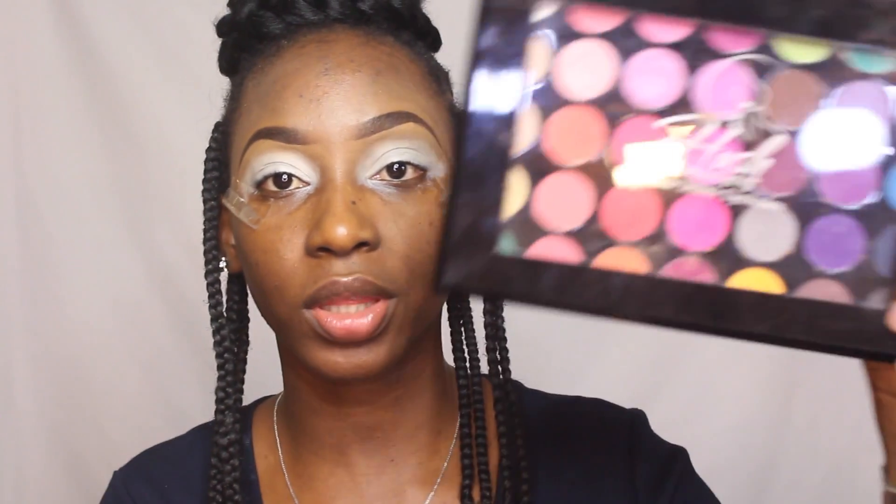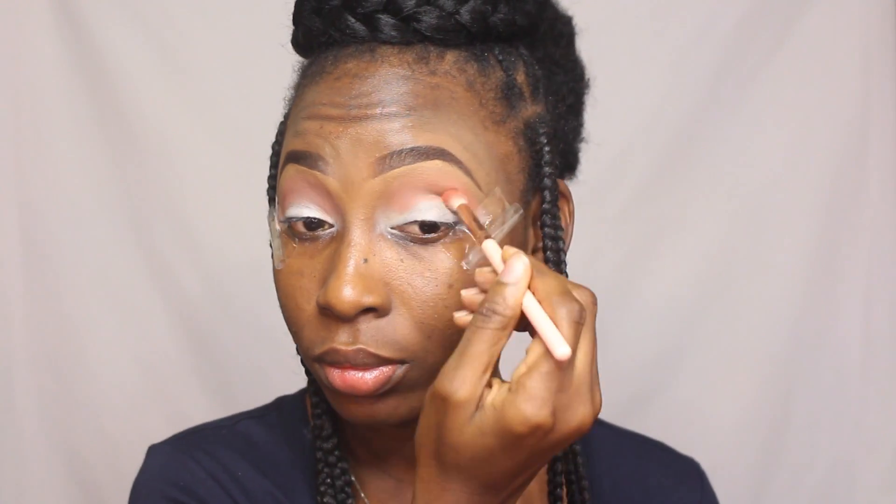Next I'm going in with the Hush Beauty palette and taking my transition colors from there. I'm starting with this orange as my first transition color and putting that in my transition area. I'm taking my time to blend it all out because I don't want any harsh lines.